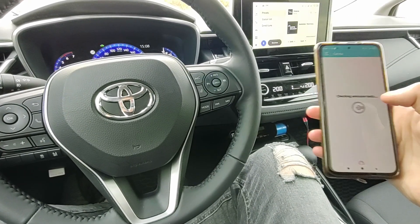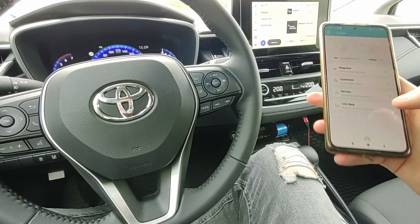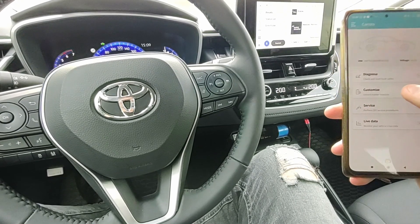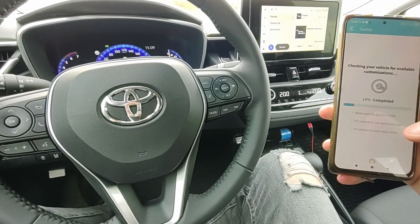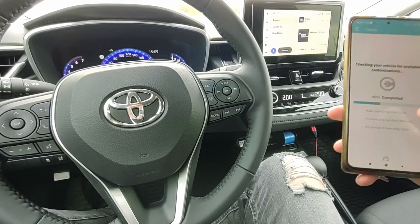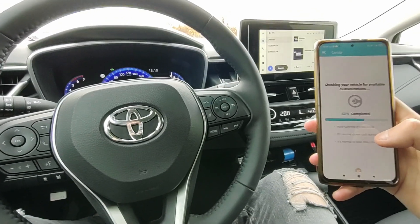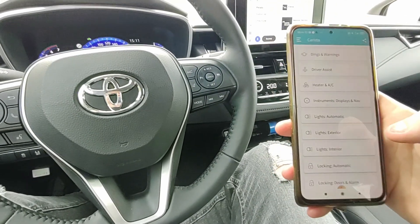Let's check what else there is: emission test, service life data. And now we can look into customization, which is probably the main reason why everyone will be buying this. You need to wait maybe 2 minutes for the app to show you what is possible to customize in your car. Even without the customization it is worth the money because it can scan all of the control units — usually when you buy a simple code reader for 20 to 50 bucks, they can only read engine codes, and in newer cars you have 20-plus control units. Okay, now we have loaded the options.